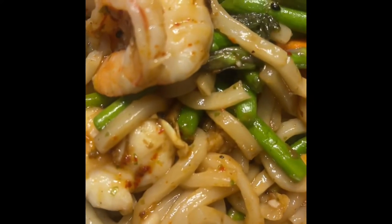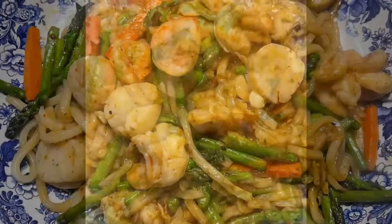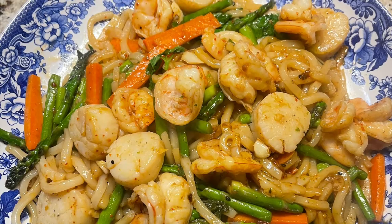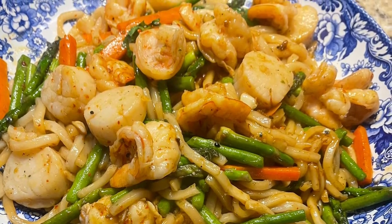The noodles I got from a store — they're imported from Korea, and they're so great. It tastes like a restaurant dish. So if you want a recipe, just make a comment that you want a recipe and I will give it to you.